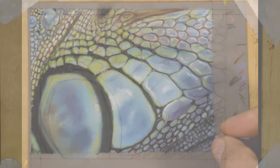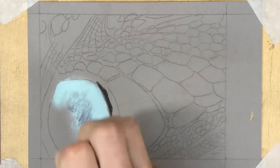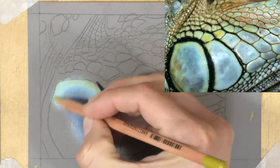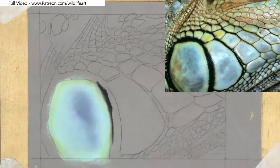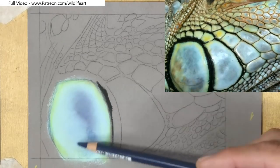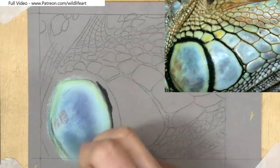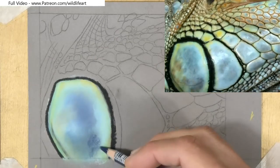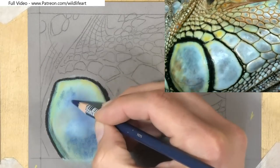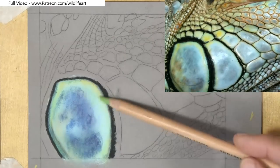The interesting question about this subject is: do I actually do the black lines — the little marks around each individual scale — first, or do I do them after? What I found through my tests and trials, as I'm blocking in here on the video, is that it's better to do the dark lines after, because then you don't get that chance of contamination.